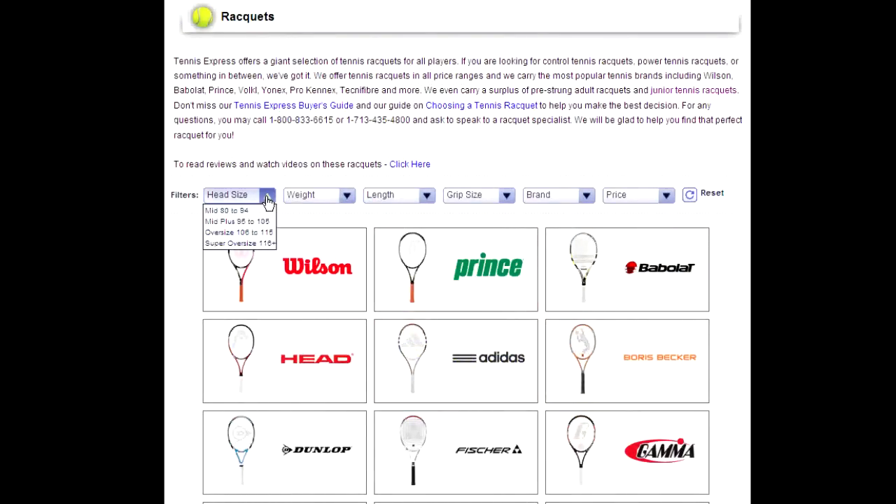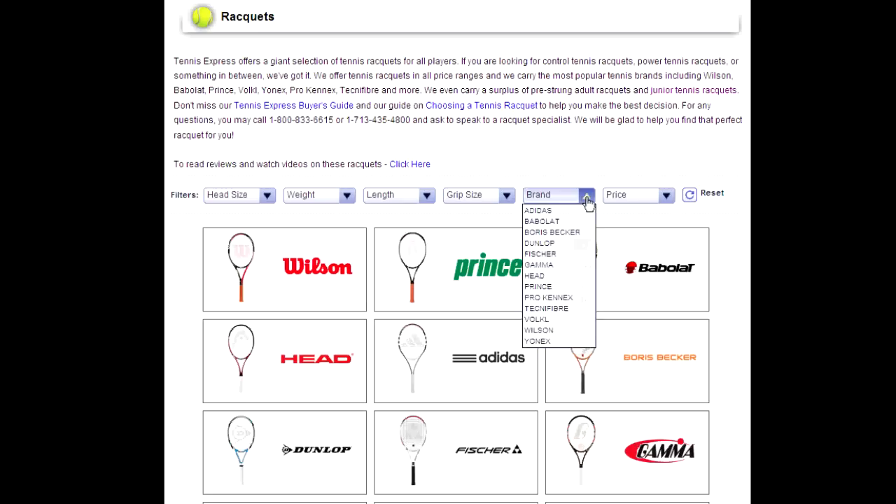As you can see, we have six different filtering systems here. The first one, we have the head size, we also have the weight, filtering with the length, the grip size, brand, and price. And we also have the reset button for you to reset at any time.